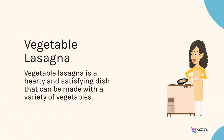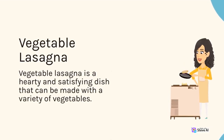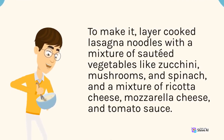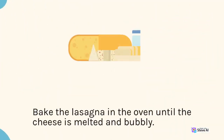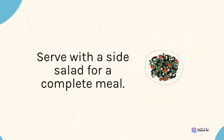Vegetable Lasagna is a hearty and satisfying dish that can be made with a variety of vegetables. To make it, layer cooked lasagna noodles with a mixture of sautéed vegetables like zucchini, mushrooms, and spinach, and a mixture of ricotta cheese, mozzarella cheese, and tomato sauce. Bake the lasagna in the oven until the cheese is melted and bubbly. Serve with a side salad for a complete meal.